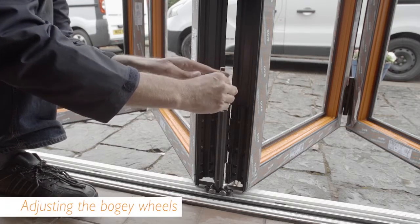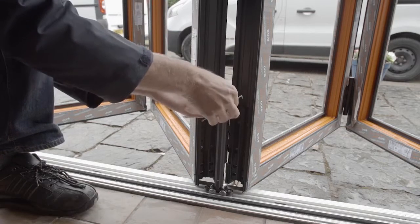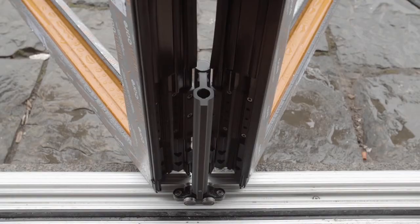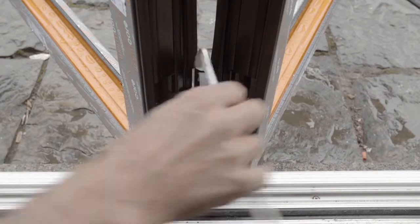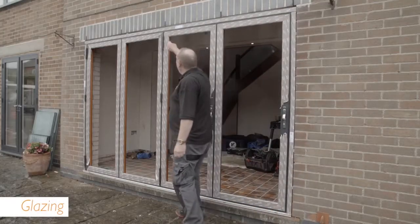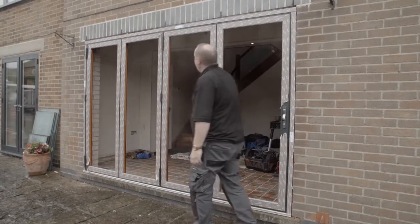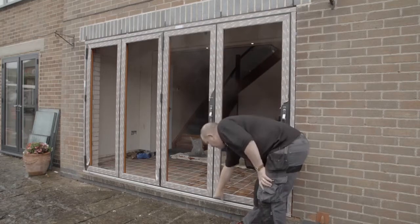To access the bogey wheel adjustment, remove the top screw and plastic washer and take out the second washer. You can then use an allen key to move the bogey wheels up and down. To toe and heel the door correctly, start at one end and work your way inwards. For a door with sashes that all open in one direction, like this 440 configuration, you will need to start on the second sash in.